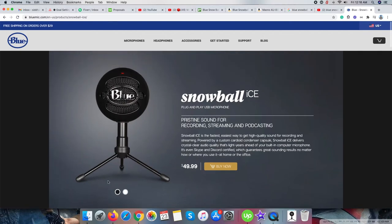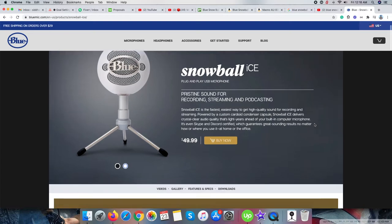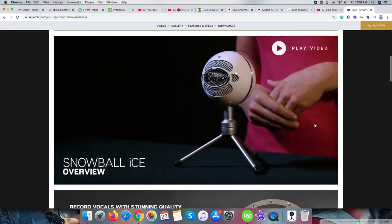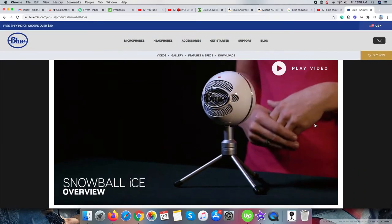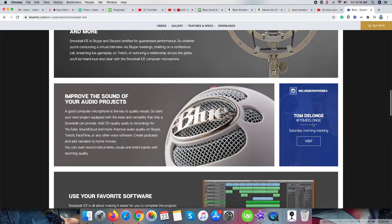Hello friends, welcome back to another video of my channel. This video is really special to me. I have purchased Blue Snowball Ice USB Mic so I can deliver professional audio quality in the video.